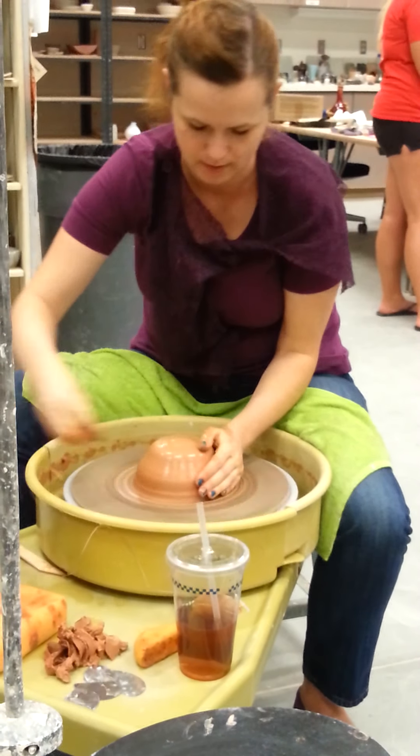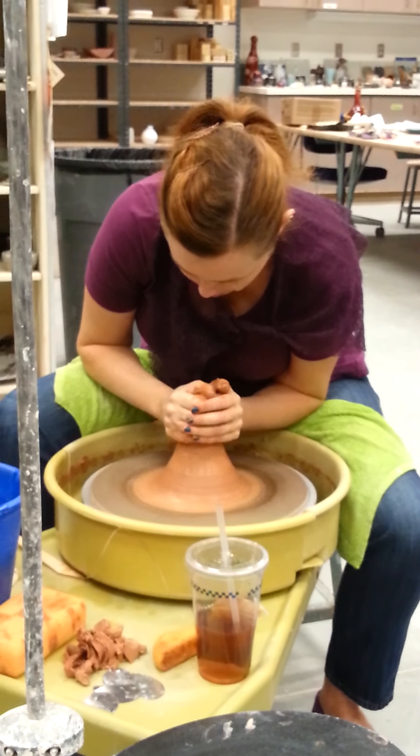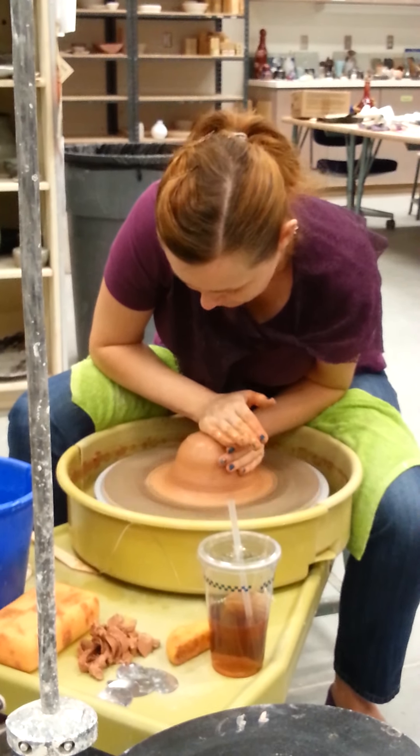This is easier compared to plates — pancake plates, as opposed to cylinder plates or ramekin plates, that's what that means.